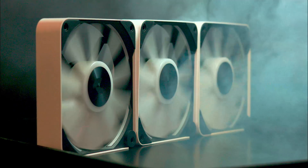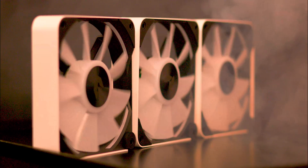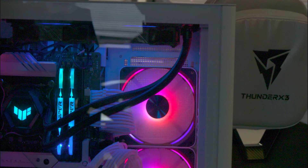When running all three fans at 100%, the fans are somewhat noisy at 52 decibels, where the room decibel level was 41 decibels. But at speeds of 50%, it became almost inaudible.